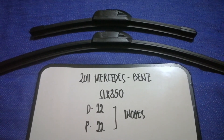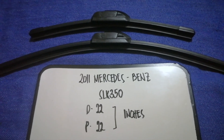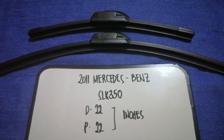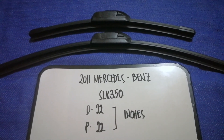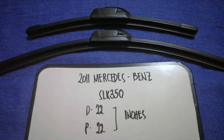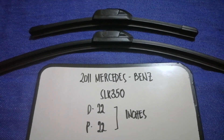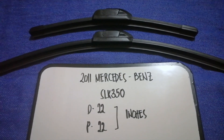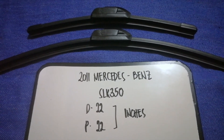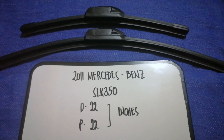The wiper blade replacement size for the 2011 Mercedes-Benz SLK 350 is 22 inches for the driver side and 22 inches for the passenger side. As you can see, the blade size is the same for both sides.